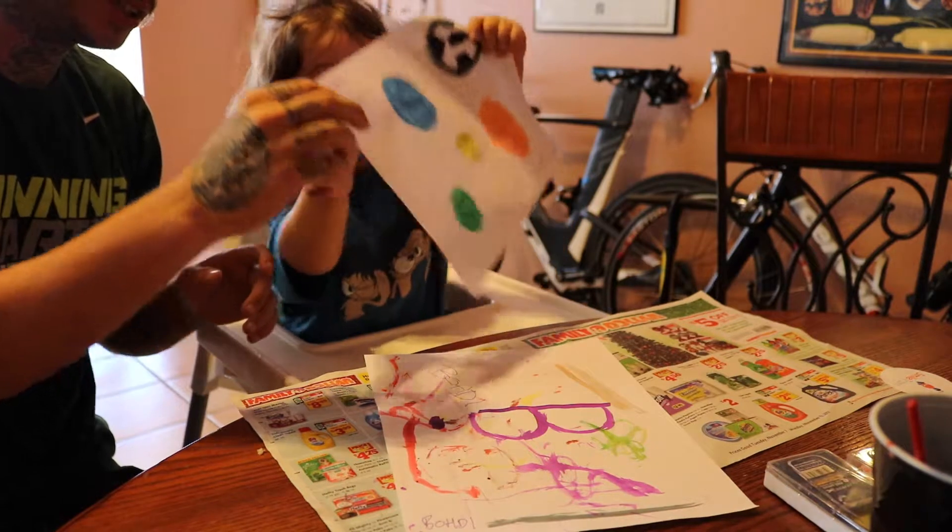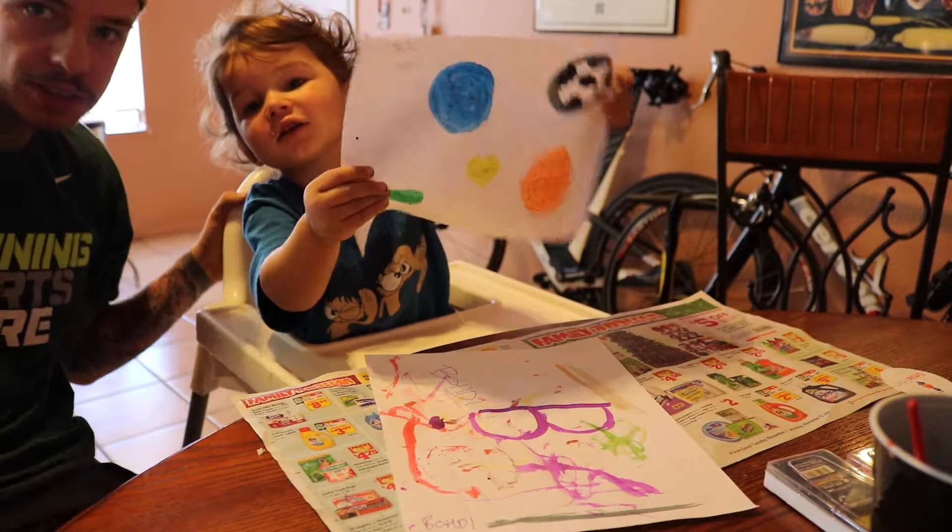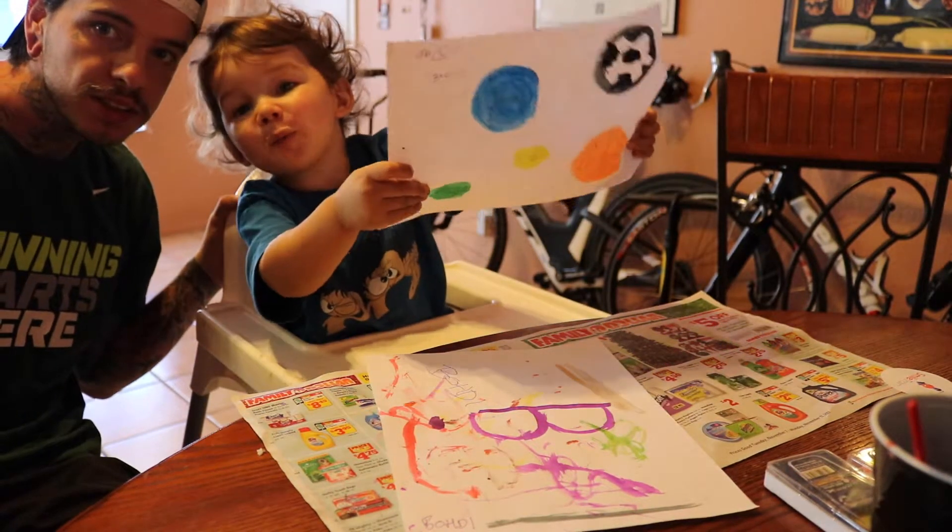Are you showing them? Say look. This is all my balls. Ball, ball, ball, ball, ball, ball.